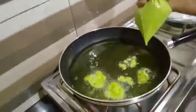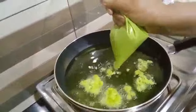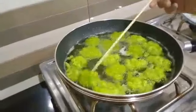Now we have started to fry it in oil. We have added the mixture in the piping bag and now we will mix it well.